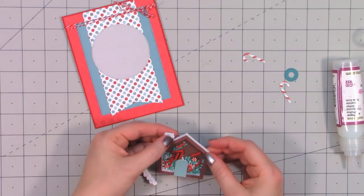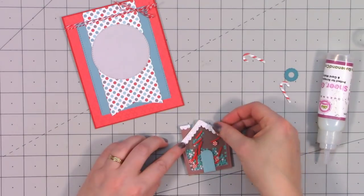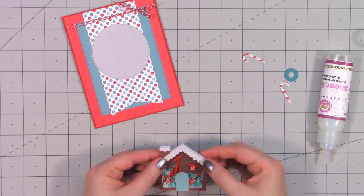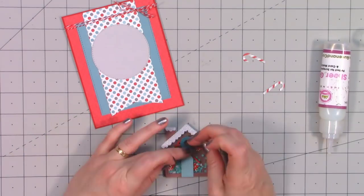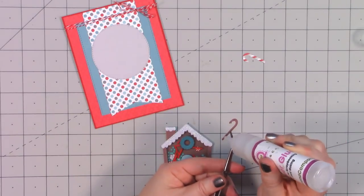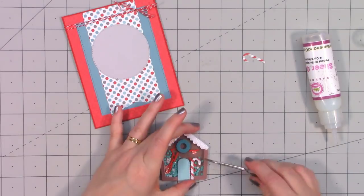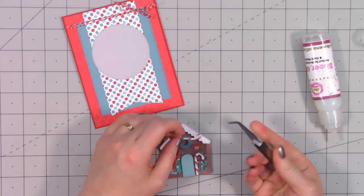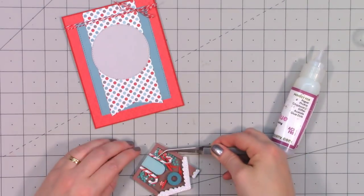The gingerbread house has little snow pieces — some for the roof and some for the top of the chimney — and I cut those out using some white glitter paper. There's also a candy cane die, but there's actually only one candy cane die, so you do have to cut one in reverse if you want them to go in opposite directions.